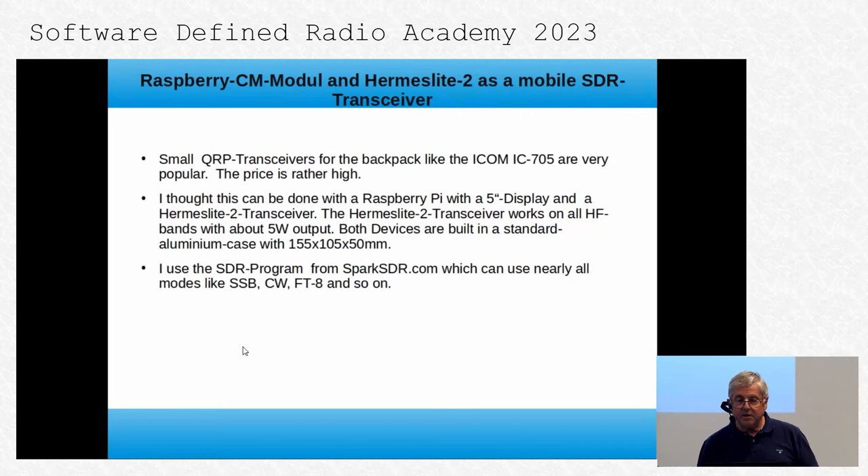This is about smaller than a hand, but it's not bad — you can use it mobile, in a backpack, and so on. I came to this idea because I heard last year that the ICOM IC-705 is very popular, but the price is also very high. So I tried to make it myself. I use a Raspberry Pi with a 5-inch display and a Hermes Light 2 transceiver.